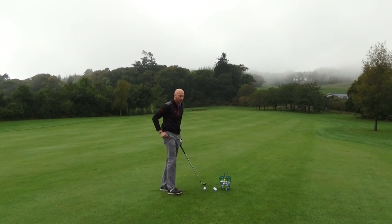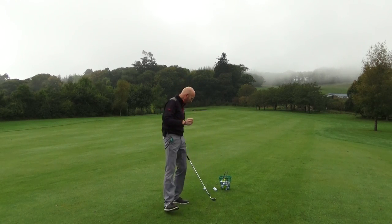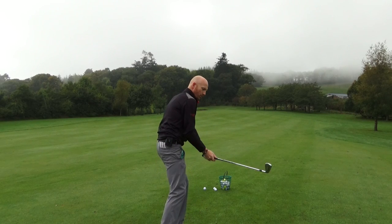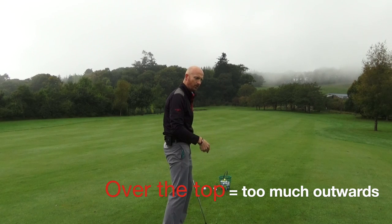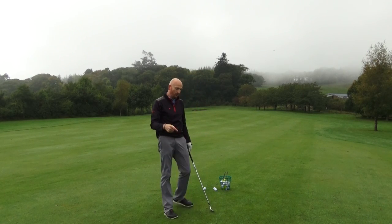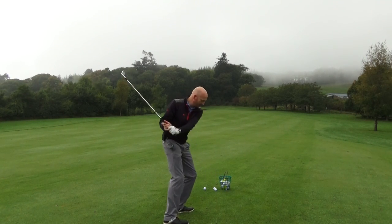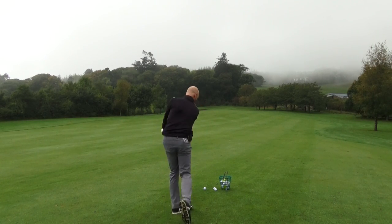An example of a poor right shoulder movement is when somebody comes over the top. Their right shoulder goes too much outwards and not enough forward or downwards. To prevent the over-the-top move, the player should think about the right shoulder going more downwards on the way down, and then continuing to go forward. Up to the top, then downwards with the right shoulder, and then forward towards target.